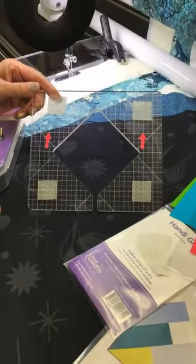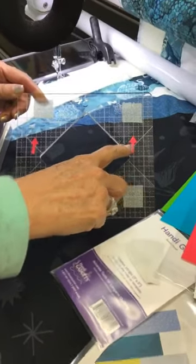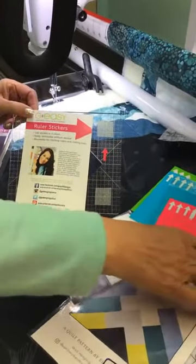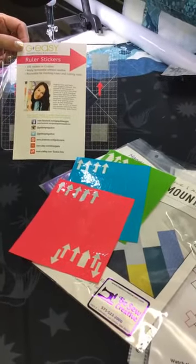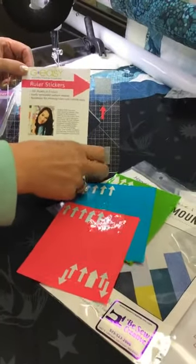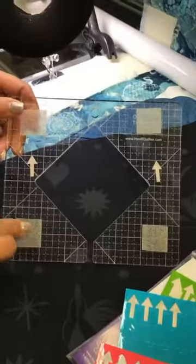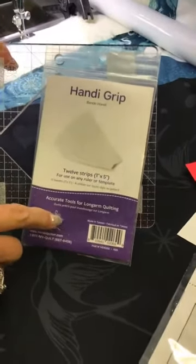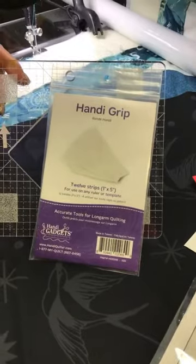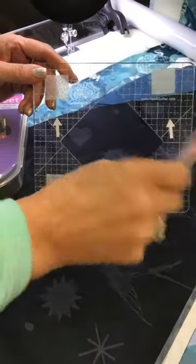One thing about Handy Quilter rulers is that they have a lot of markings on them. Today I have marked two of the lines I will be using with what's called ruler stickers. The ruler stickers are $7.99, they have three different colors, they are reusable, and there are 192 of them. So if you lose a few, you've got a whole lot more to use. I have marked my ruler for what I'm going to be using today.